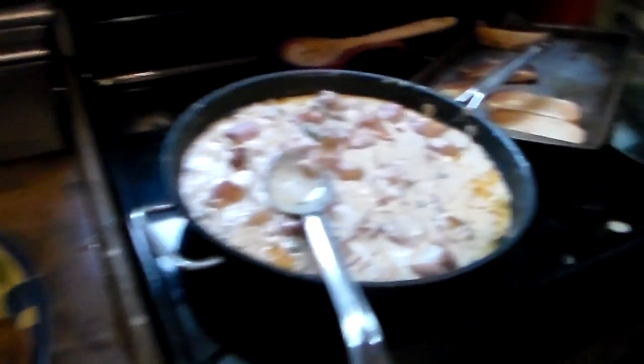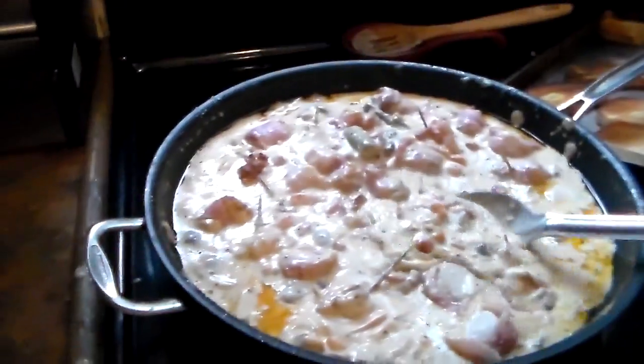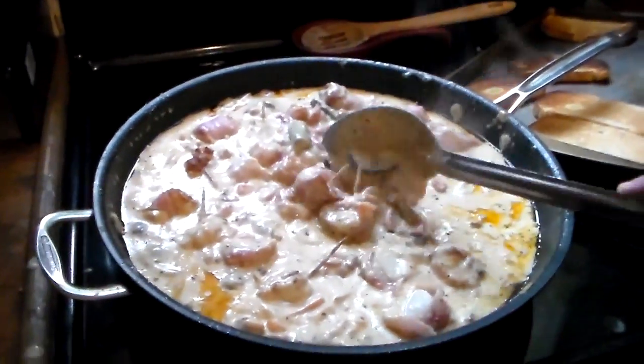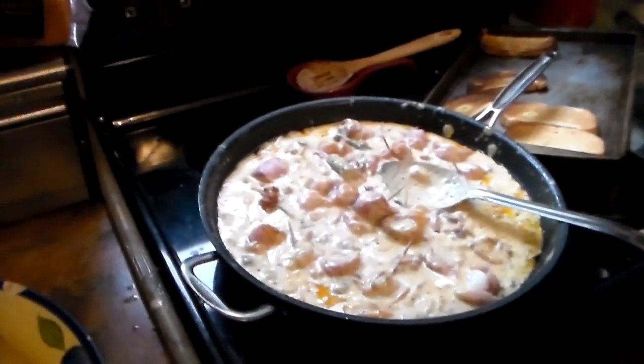She said show the skillet of sauce — she'll be eating this every day until it's gone. This is her favorite meal for Mother's Day and her birthday. Anyway, there you go, easy to make.